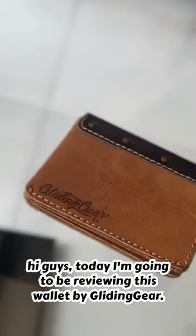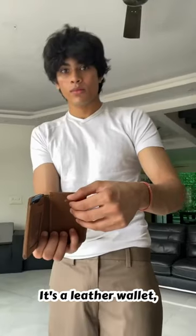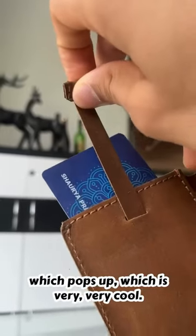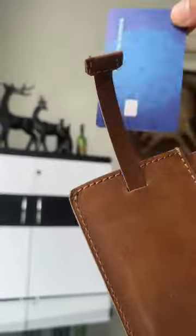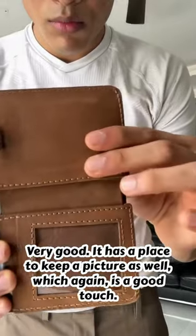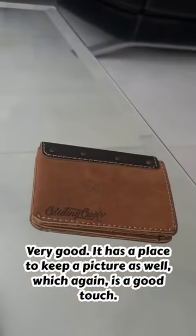Hi guys, today I'm going to be reviewing this wallet by Gliding Care. It's a leather wallet and it has a credit card holder which pops up, which is very cool. As you can see, there's plenty of space for cash, and it has a place to keep a picture as well, which is a nice touch.